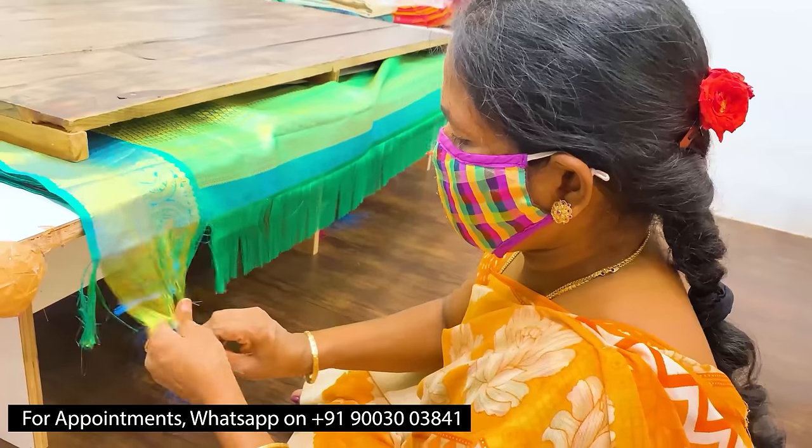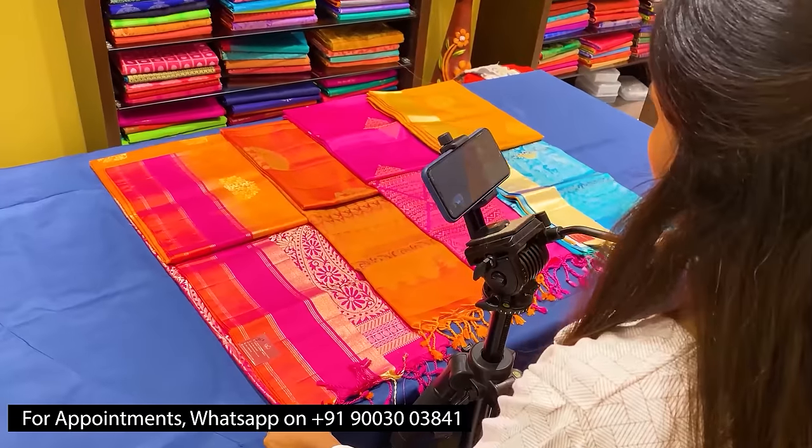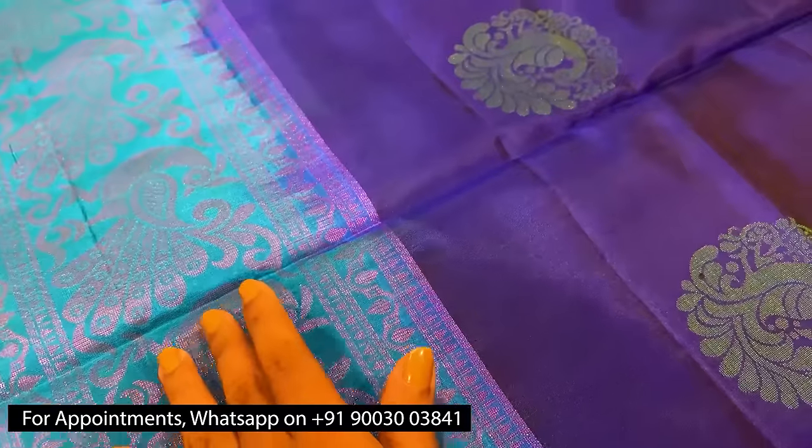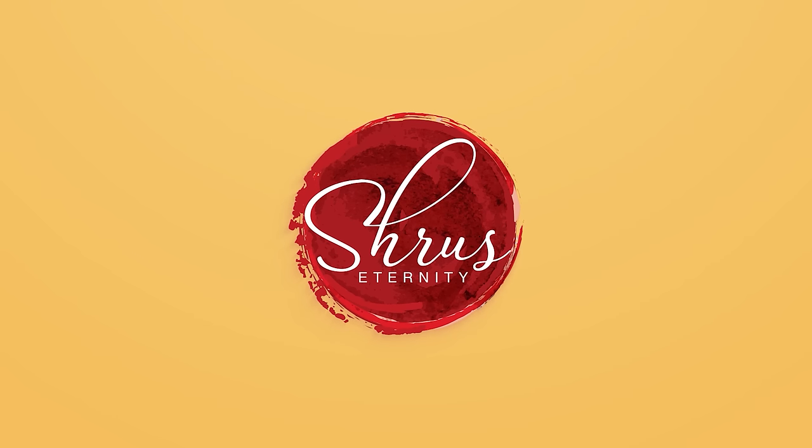Thank you so much for watching today's video. If you'd like to buy these sarees, please click on the link posted in the description. Or if you'd like to see the whole collection, click on the whole collection link in the description. You can either buy from the website or download our app Shrews Eternity from your Android and iOS app stores. Thank you and happy shopping.